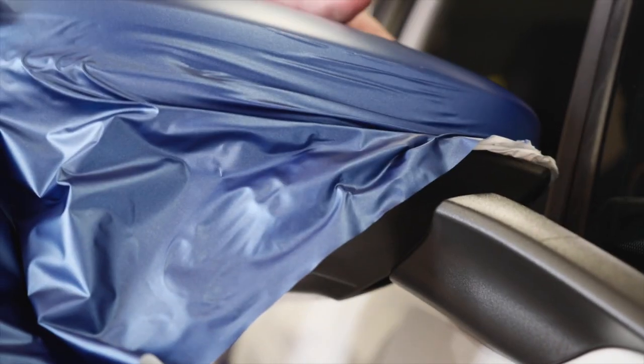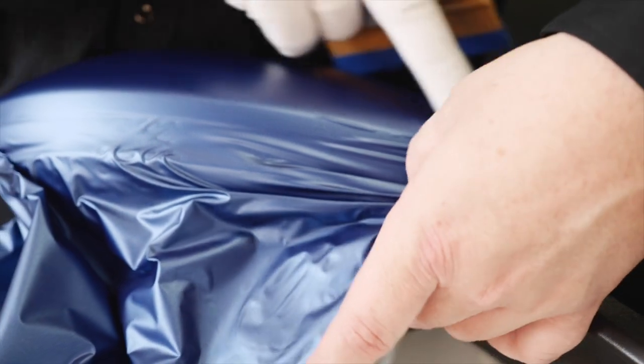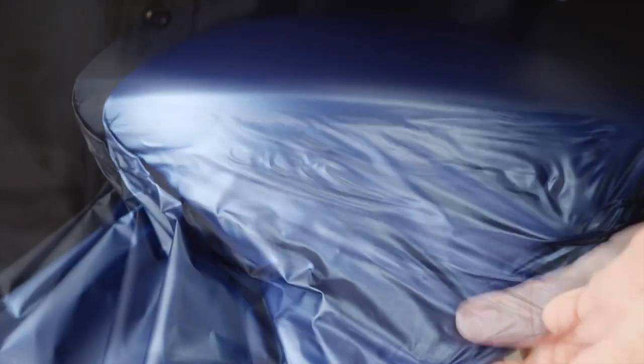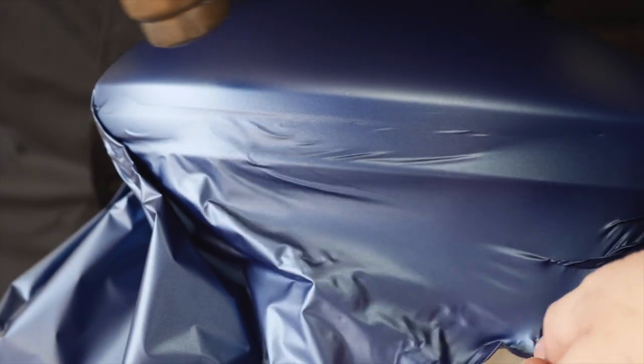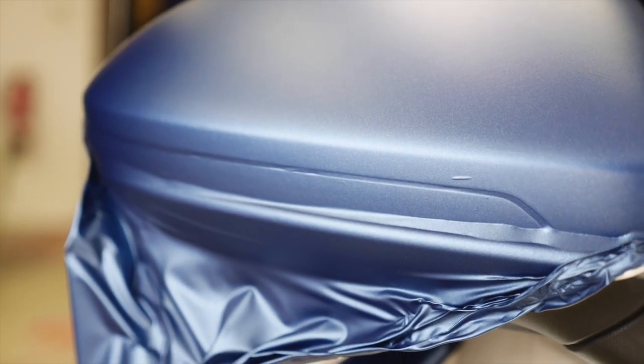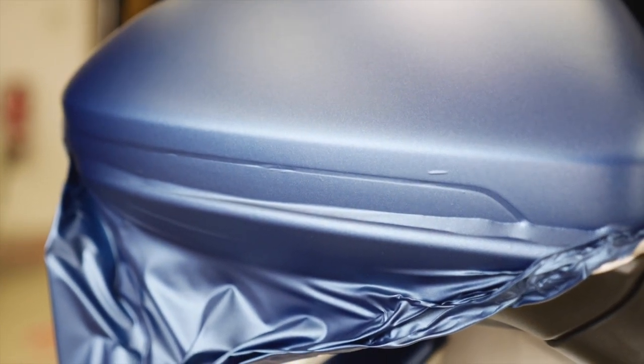Turn the mirror back again from the window by 180 degrees. Lift the film from the horizontal line of the lower part of the mirror and use heat to let the film shrink on this part. Now the mirror is ready for edge cutting and final checks on wrinkles.